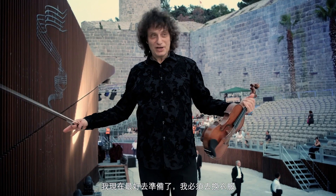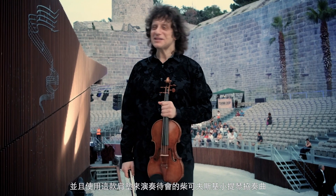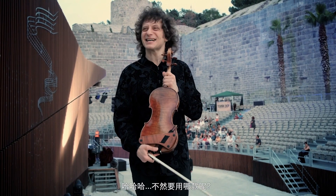And I better get ready — I have to change to do the big Tchaikovsky Violin Concerto, using the Markov Resonant Shoulder Rest.